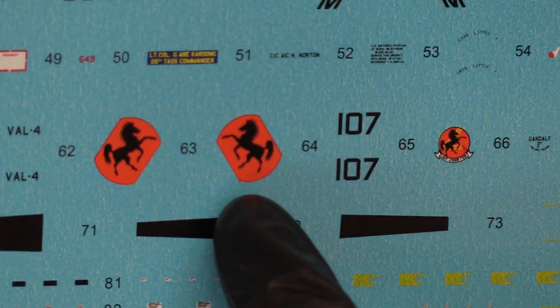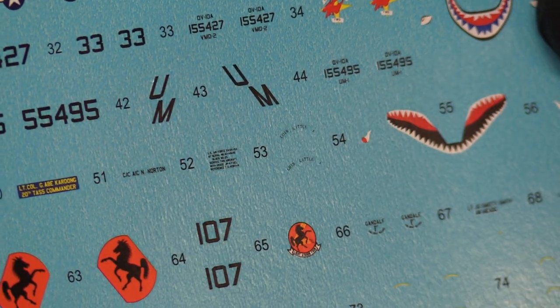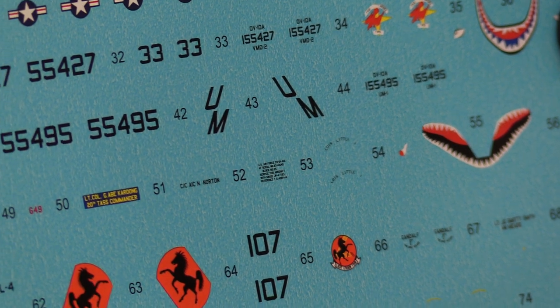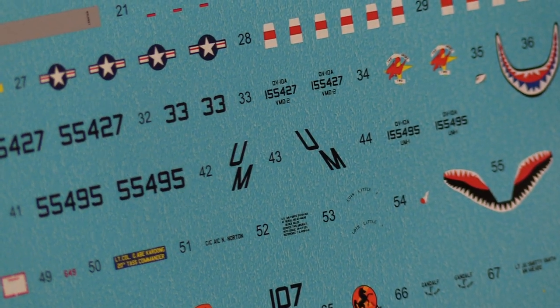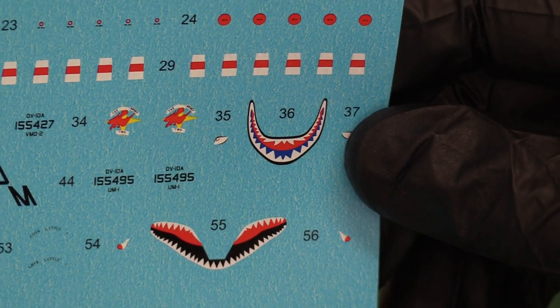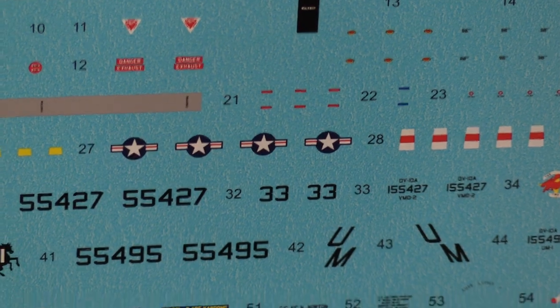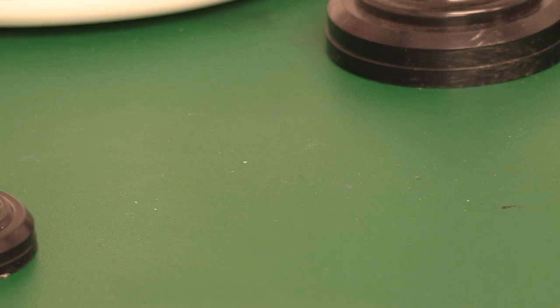There's also what looks like a prancing horse — almost like a Ferrari Cavallino. We've got some interesting stencils, quite a few of them, but nothing too challenging. Nice shark's mouth there, US stars and bars there — very good. Let's have a look at the instructions.